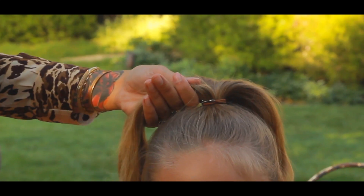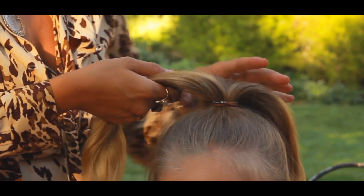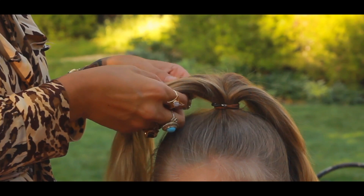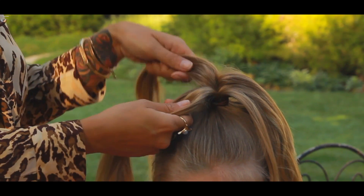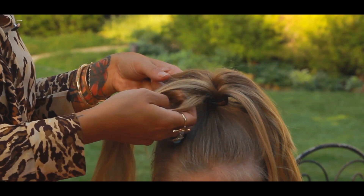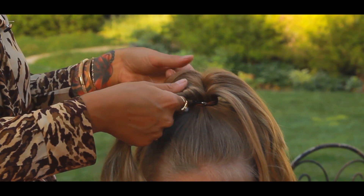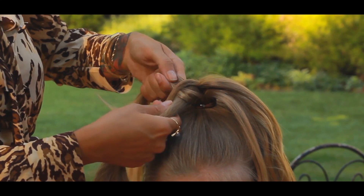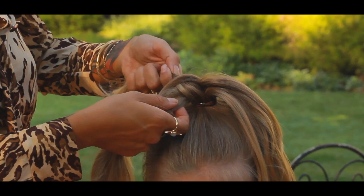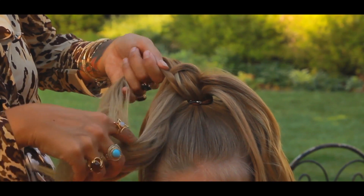We're gonna do two fishtails because that's the question I get the most: how do you do a fishtail and how do you do it fast? Well today is your lucky day. On this side we're gonna start — first section, second section. You're gonna take the outermost section and cross over to the other one, and that's all you do. Same thing on this side — crossover. As you can see, this is creating like an X.